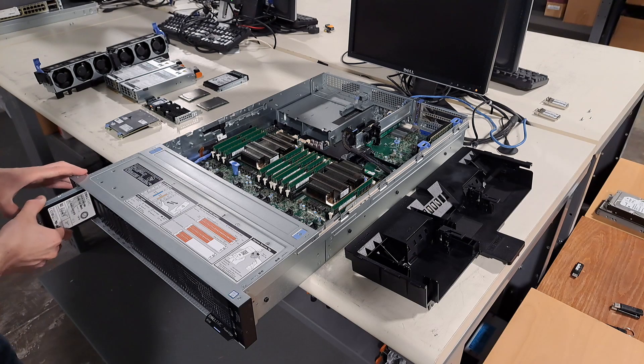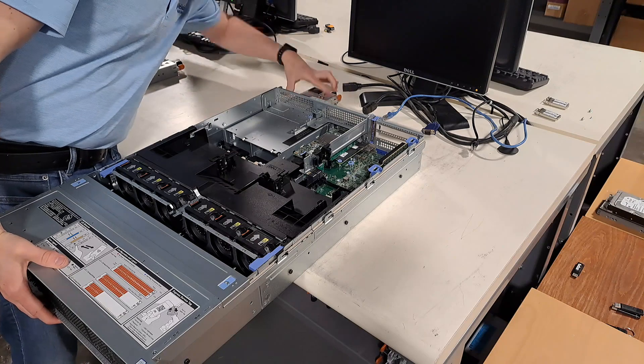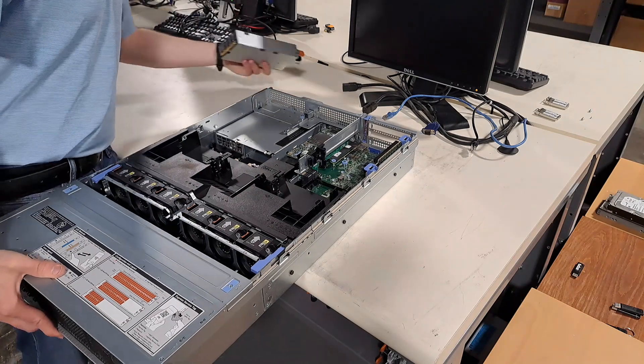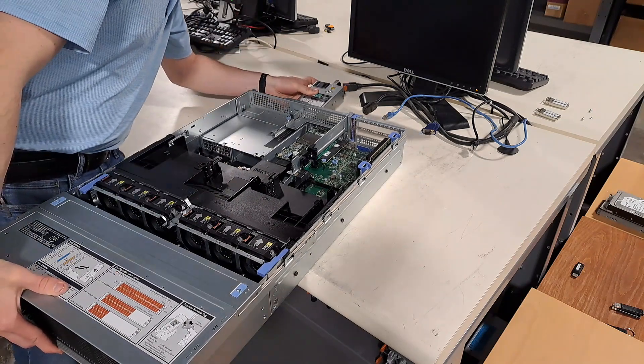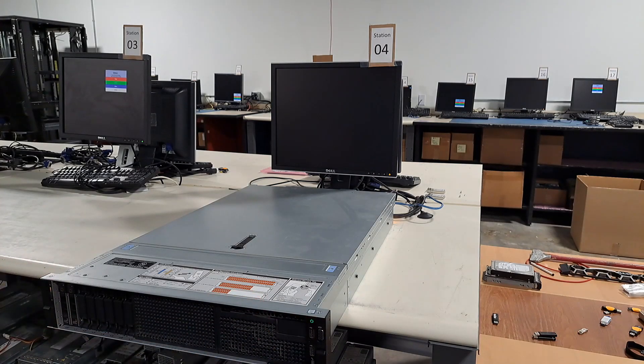Once everything is verified, we assemble the machine. The machine is powered on into the pre-boot environment, where we spend most of our time. The R740, along with all the servers in the 14th generation PowerEdge series, comes pre-installed with several features, including an automatic firmware upgrade tool and a diagnostics tool.